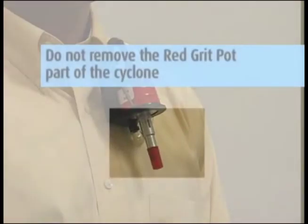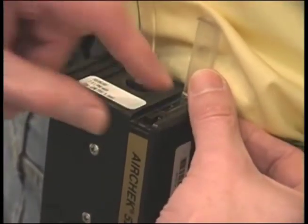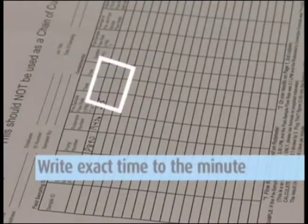Do not remove the red grit pot part of the cyclone. This will catch the larger particles that are separated during sampling. Turn on the pump and record the time to the minute that you started the pump.